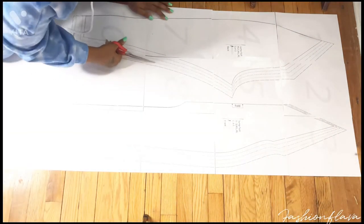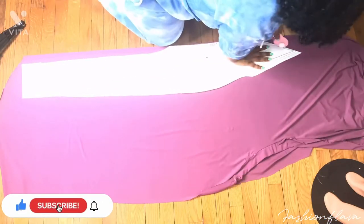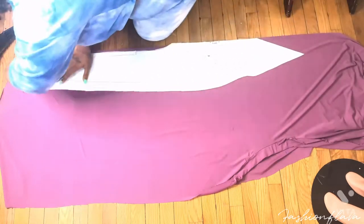After you got it taped together, just cut out the size that you want to make.